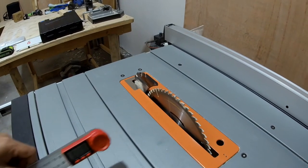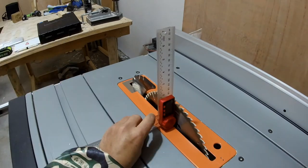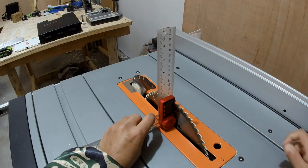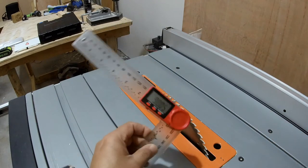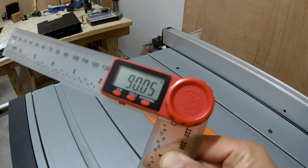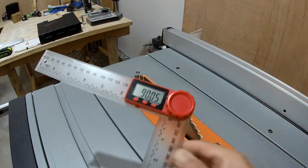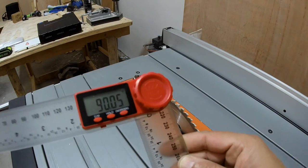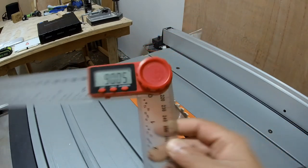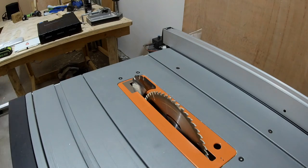Let's check if my table saw is 90 degrees or not. I can use this ruler, touching it nicely and making sure it's not touching the widest teeth. I can see my saw is at 90.05 degrees, which is really nice. My saw is actually at this angle — it's not a very high precision, high quality table saw, but it is really doing a good job.